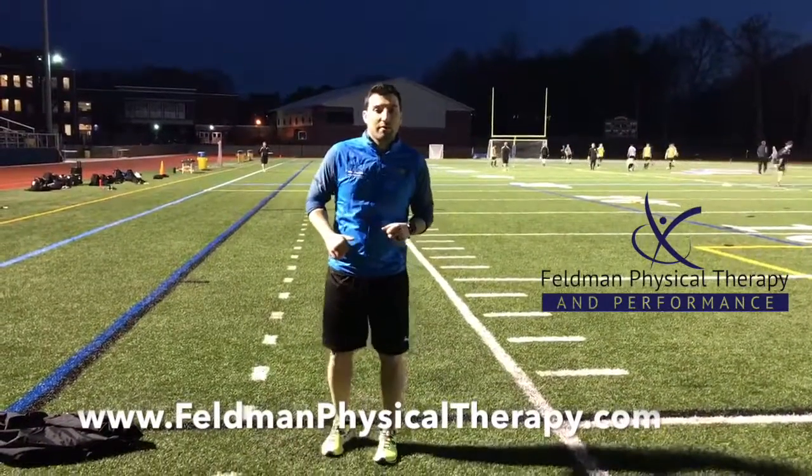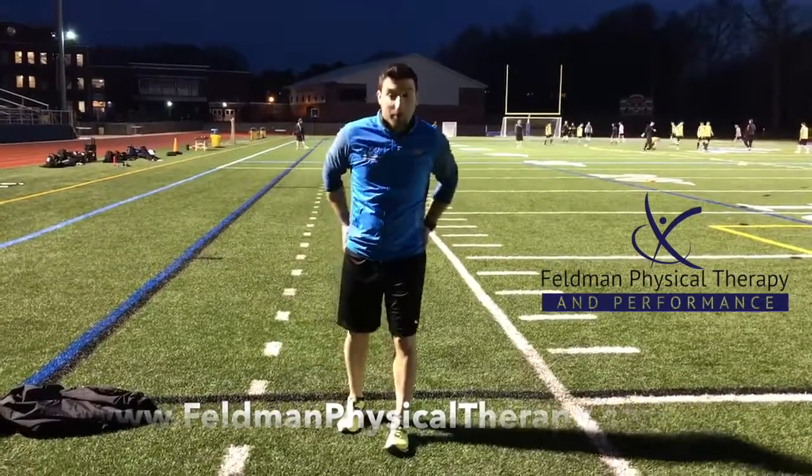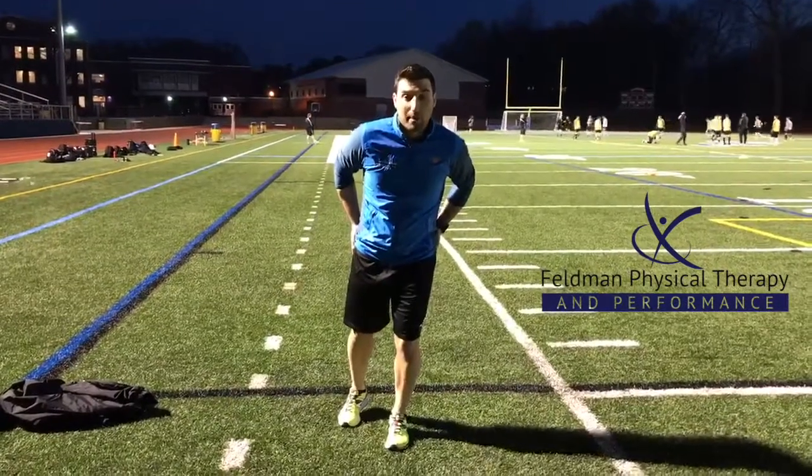Hey everybody, John Nunez coming with you in another exercise for this week, live at Kingston Stockade Practice. We're going to strengthen the hips this week. We're going to do some hip airplanes.